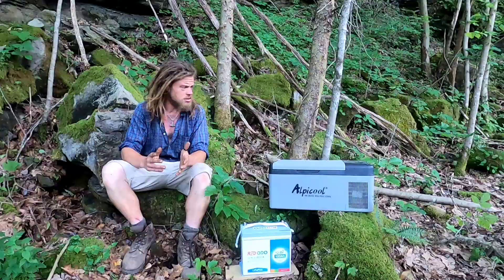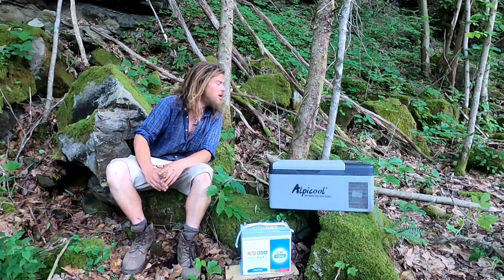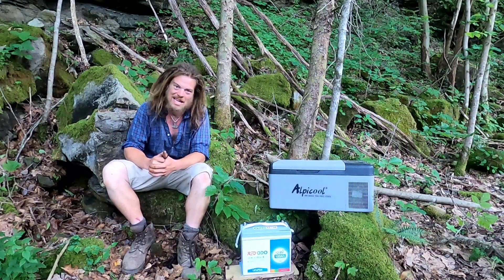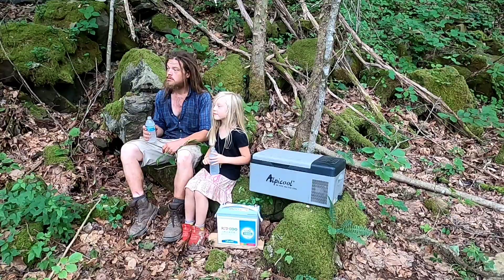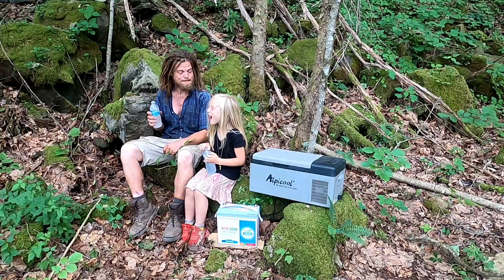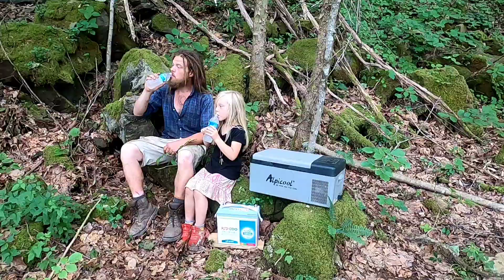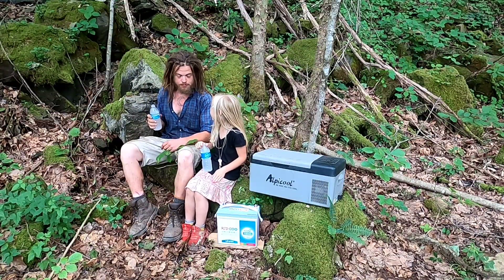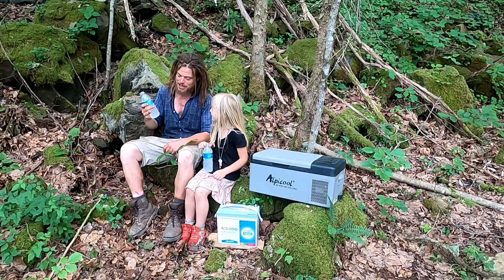It's been about four and a half to five hours since we plugged this freezer up, and we have gone from 78 to 37 degrees. So we've got our cold drink, even though now it's evening and it's not quite as hot anymore. Cold drink — check.